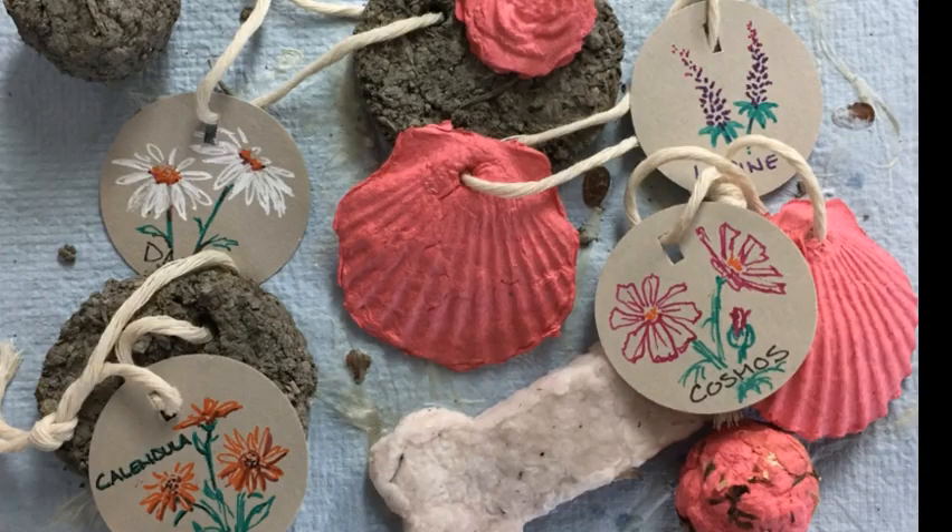Hey, Ms. Nichols here, your backyard biologist. Go get outside. Today on Backyard Biology we're going to make seed bombs from recycled paper.